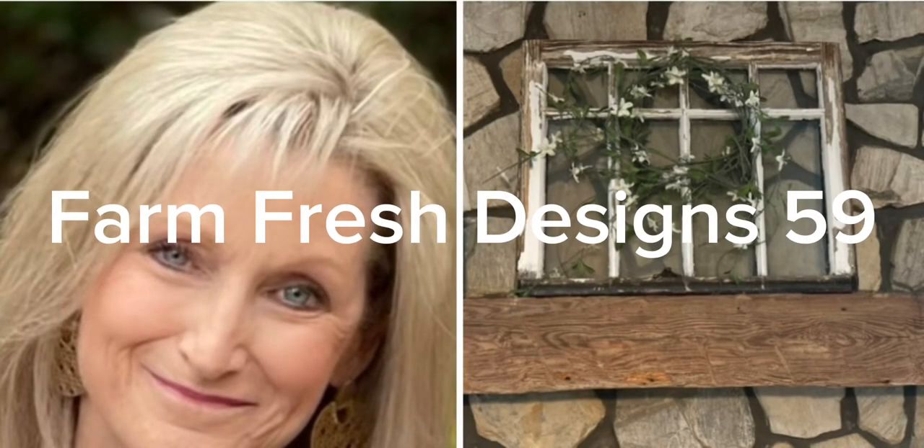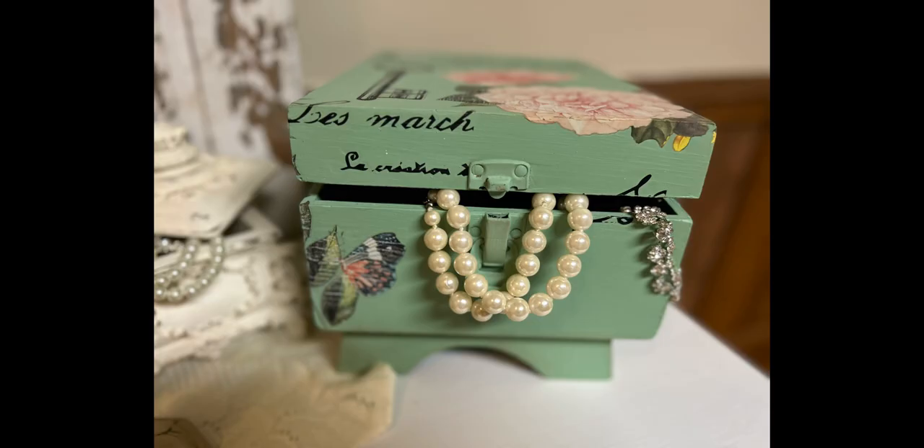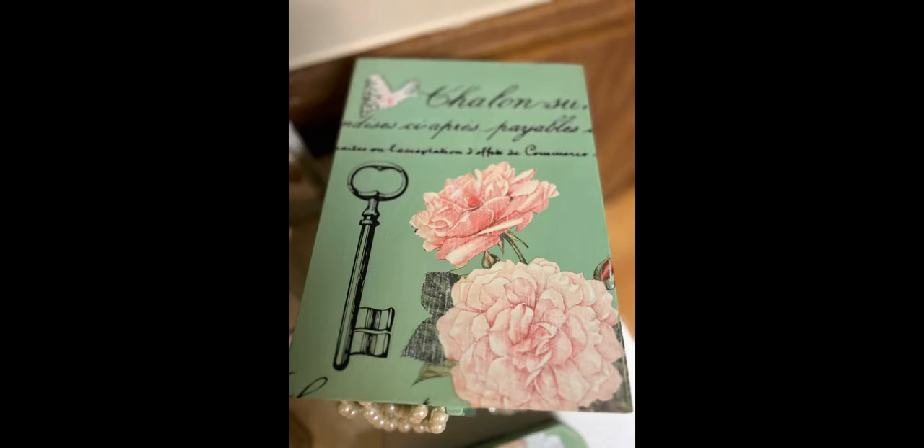Welcome, friends, to Farm Fresh Designs 59. Today's vignette is based off a new paint color that I bought this weekend — it's Dixie Belle Mint Julep, and it paints out a little bit darker than I thought it would.